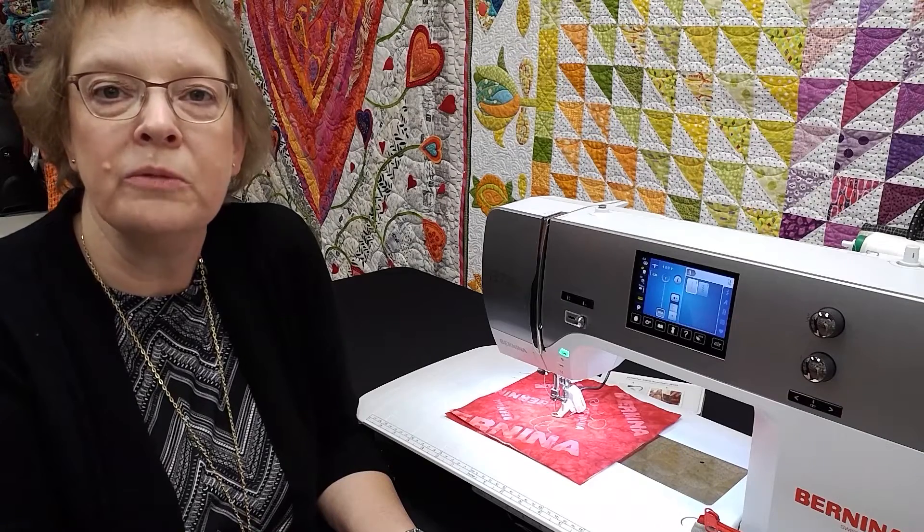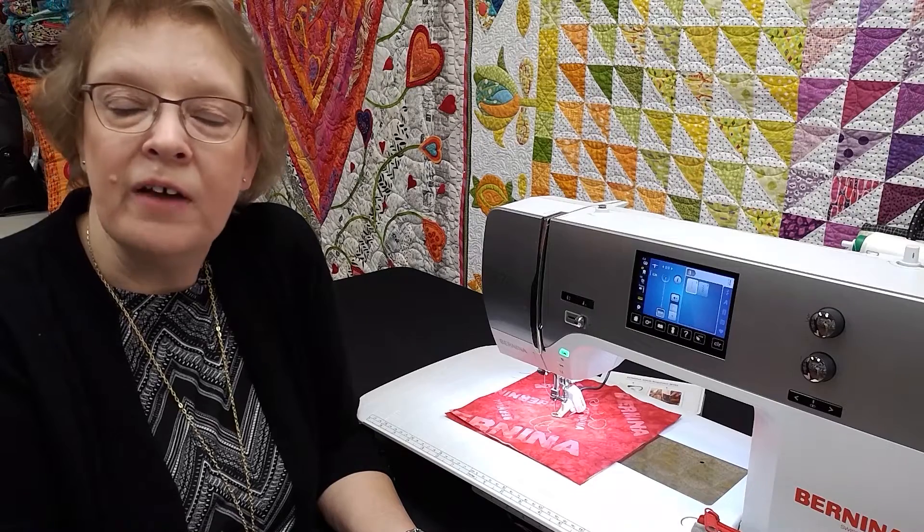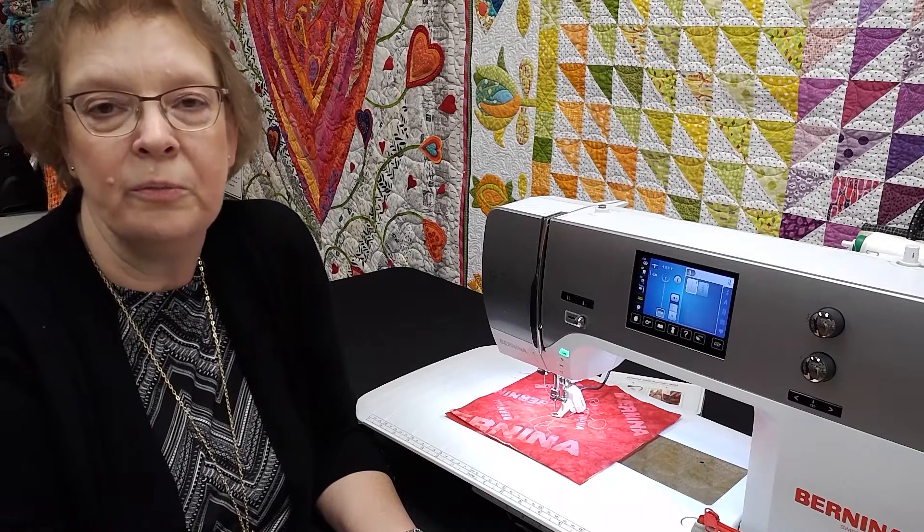The Bernina Stitch Regulator is an included accessory with many of our sewing machines, including the Bernina 570, B590, B770, B790+, and the B880+. It is an optional accessory for the B535, B475, and the B480. If you're not sure if your machine can accept a Bernina Stitch Regulator, be sure to give us a call. I hope you've enjoyed learning about the Bernina Stitch Regulator, an exclusive accessory only found on the Bernina sewing machine.